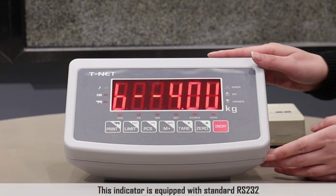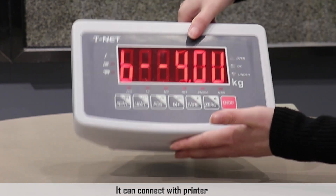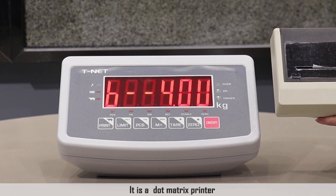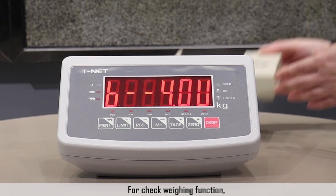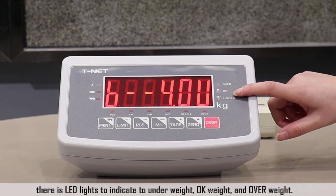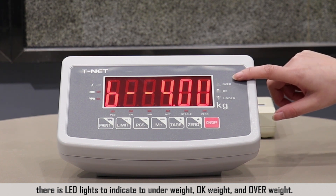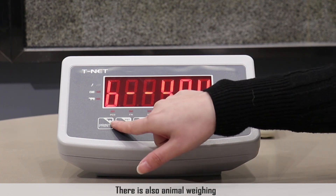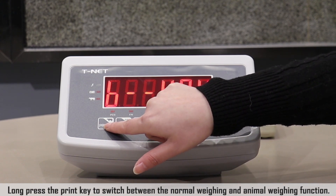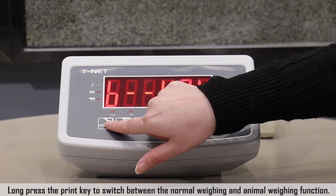This indicator is equipped with RS-232 and can connect with a printer. This is a dot matrix printer. For the check weighing function, there is an LED display to indicate underweight, OK weight, and overweight. There is also an animal weighing function. Long press the print key to switch between normal weighing and animal weighing.